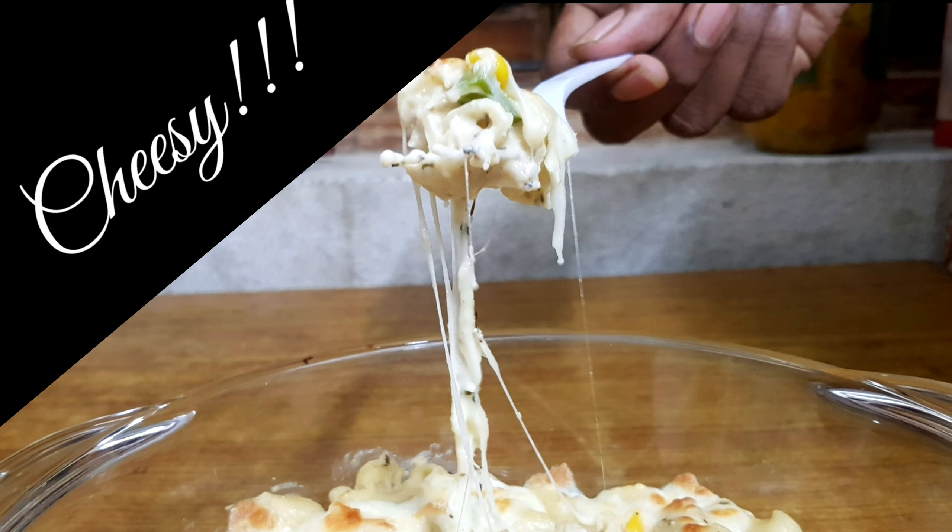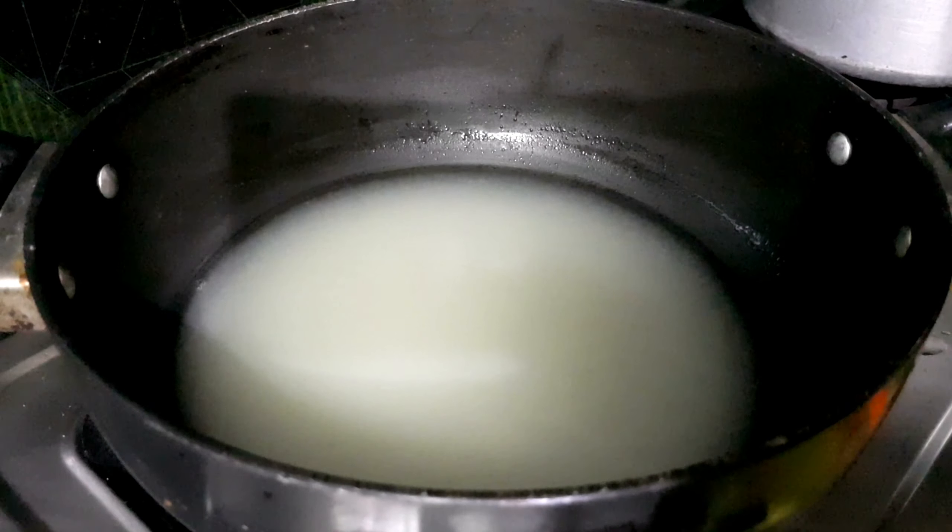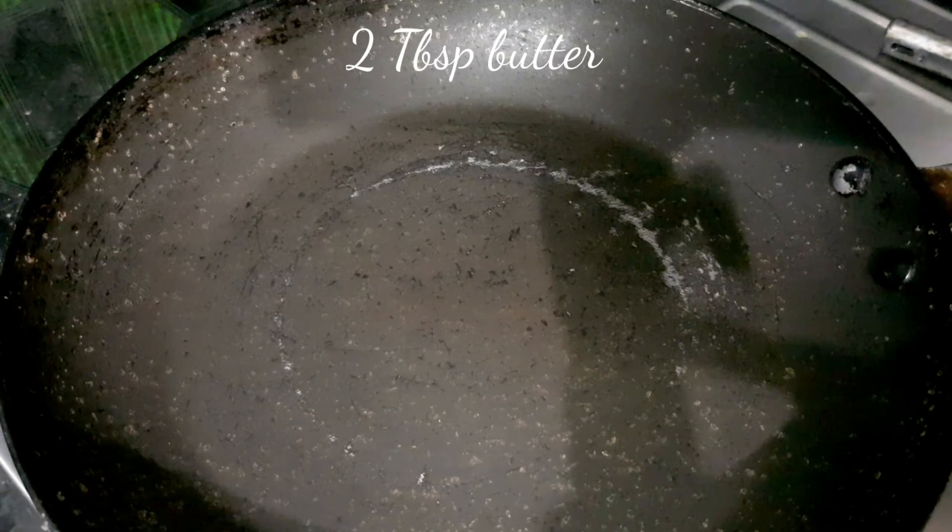I've added one teaspoon of salt just to increase the boiling point, then added half a cup of elbow pasta. Boil it according to the instructions on the back of the package.